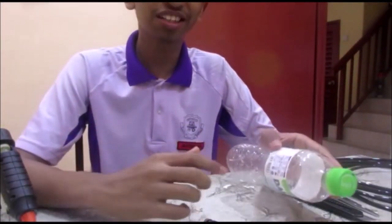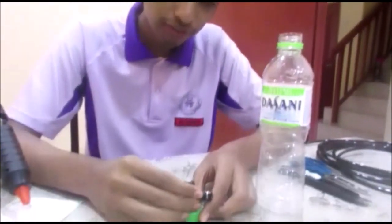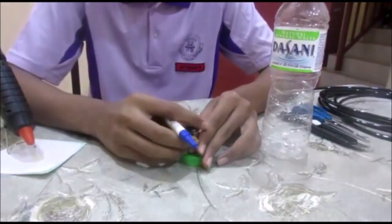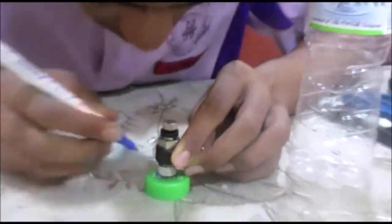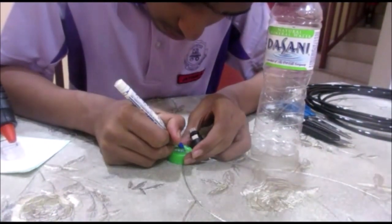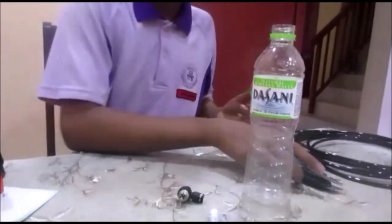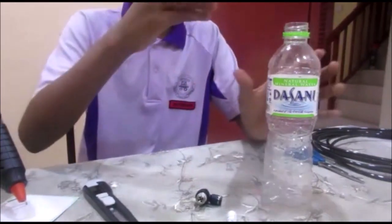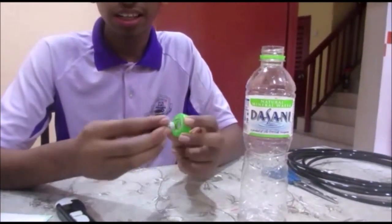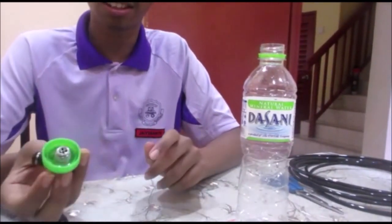This is the process of making ABD. First, you need a mineral water bottle — open the cap. Then use the valve and make a hole based on its size. You will get a hole like this, then use this to cut it out. Try to put the valve in and see if it fits. It's fixed.